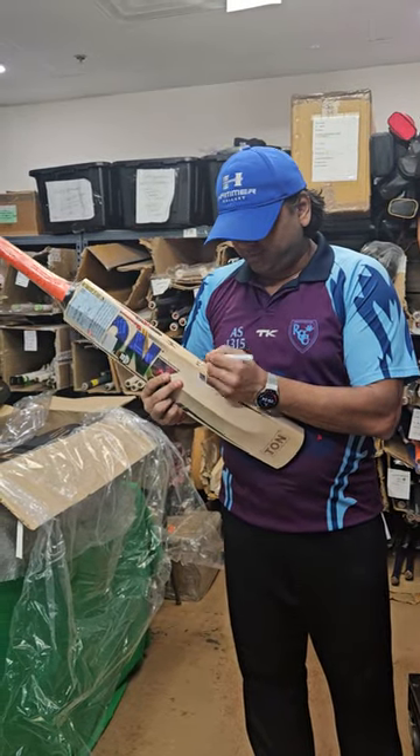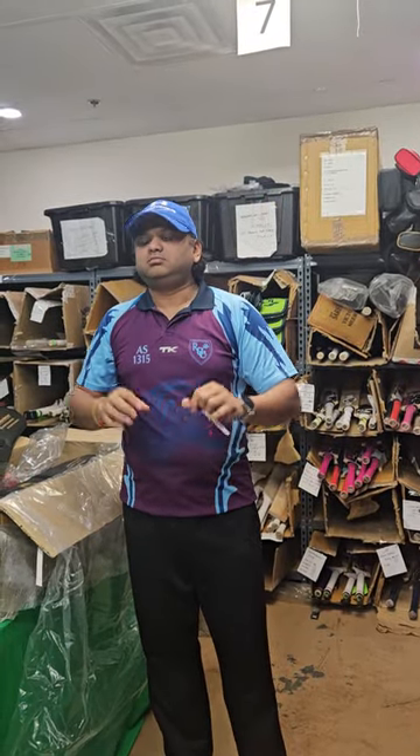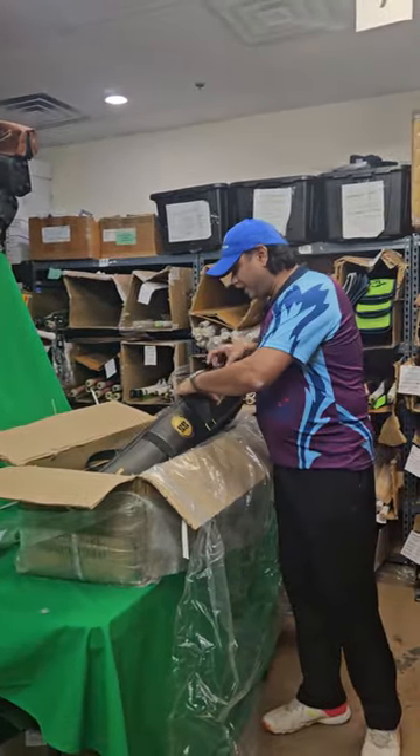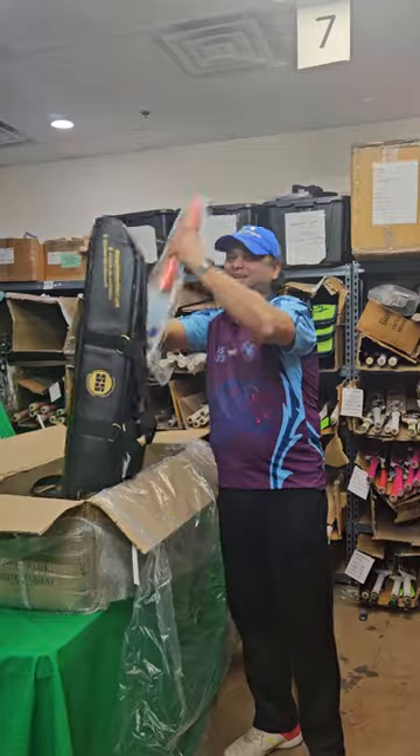This is an original player bat of MS Dhoni. We don't really get them unless we request really hard. Even for Virat Kohli's bat, Rohit Sharma, or Shubman Gill — who are not sponsored players of SS — none of the retailers will get those bats because they are not supposed to be sold as original player bats. However, after a lot of requests we got those bats and unboxed them in other videos. It's a once-in-a-year opportunity, so if you're in the market for original player bats, do not miss them.